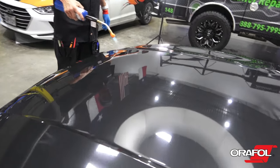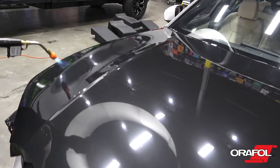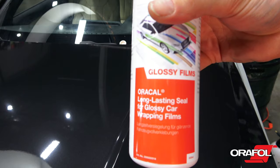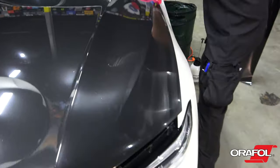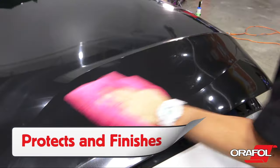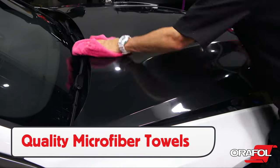A good tip is to go over gloss films with a propane torch, as this will self-heal any minor scratches from the squeegeeing process and restore the original finish. Then wipe the wrap down using Orafol's aftercare line. This results in a client-ready product and protects the wrap, making it more durable and valuable. Use quality microfiber towels to get the best results.